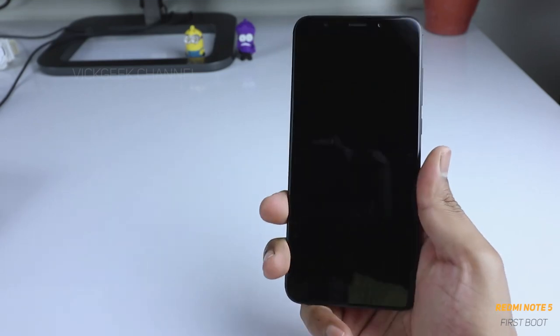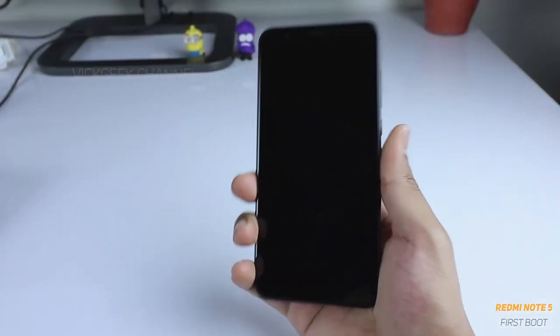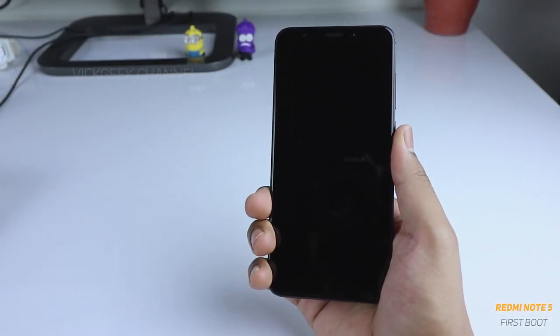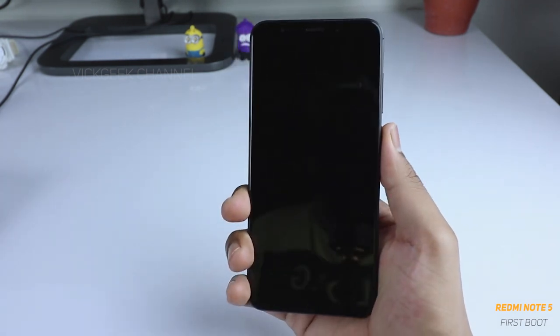This is the 3 GB RAM, 32 GB internal storage version. What I'm going to show you in this video is the first boot of the Xiaomi Redmi Note 5 and the steps you will encounter while you first boot this device. Let's go ahead and switch on this mobile for the first time.